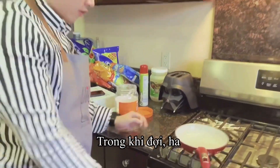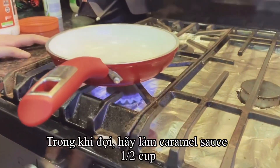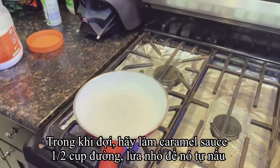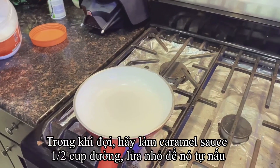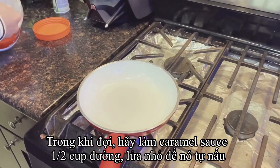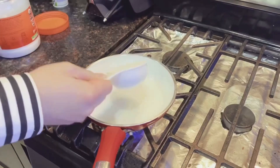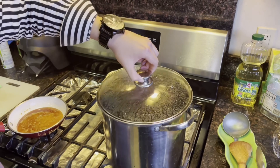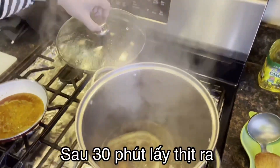So while you guys are waiting for the pork belly to cook, you can make the caramel sugar for the skin of the pork belly. Turn on the pan on low heat, and then you can put 1 cup of sugar. That's after 1 hour — you can check the pork belly.